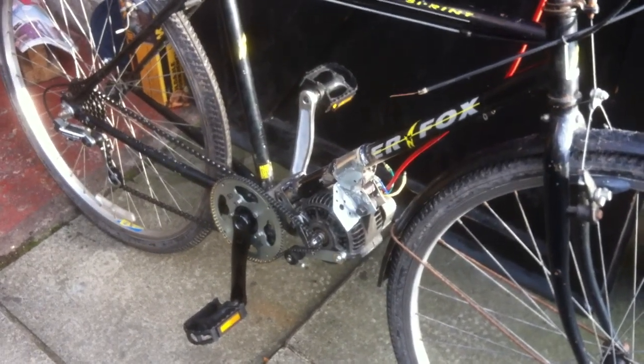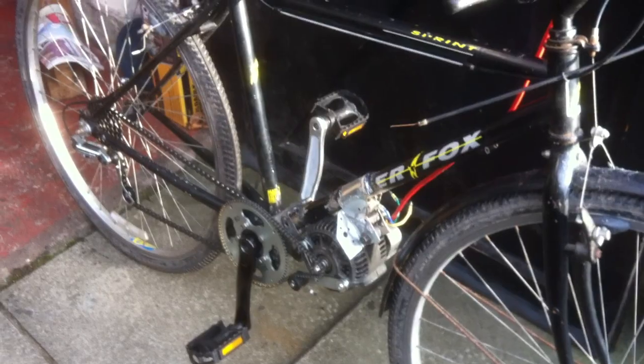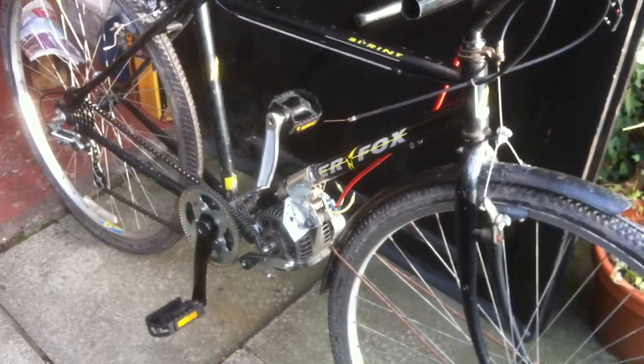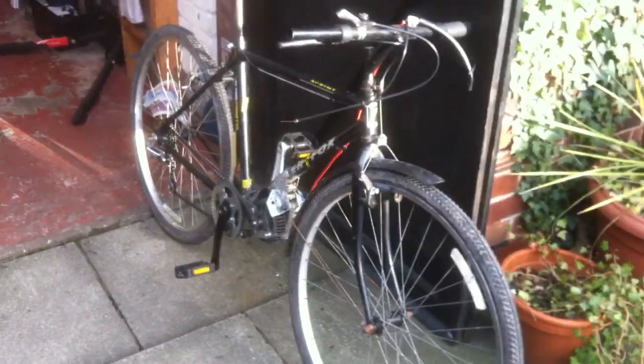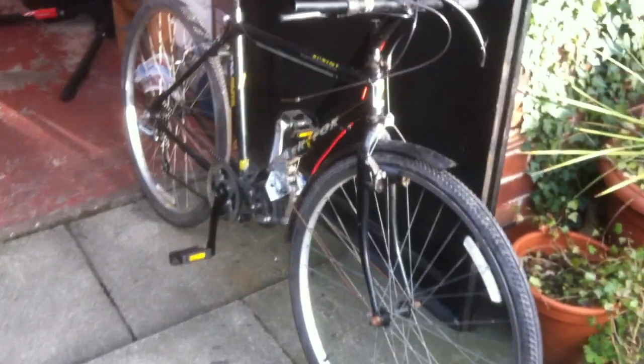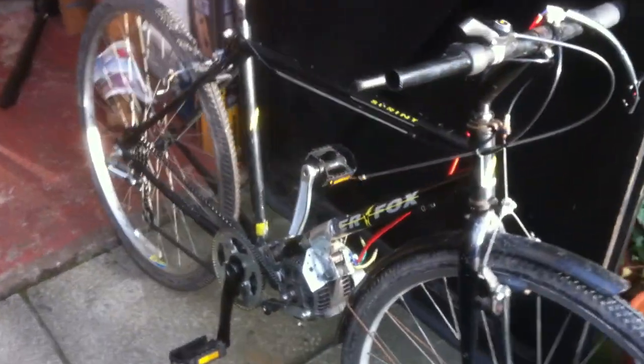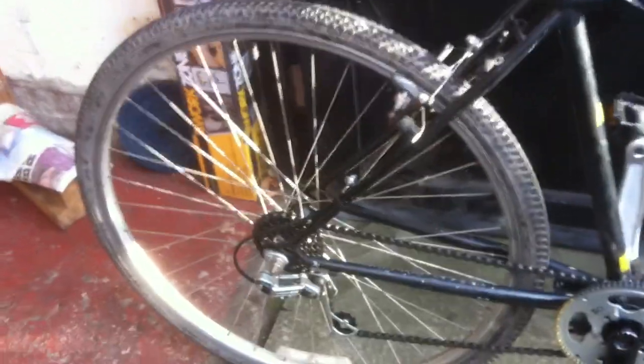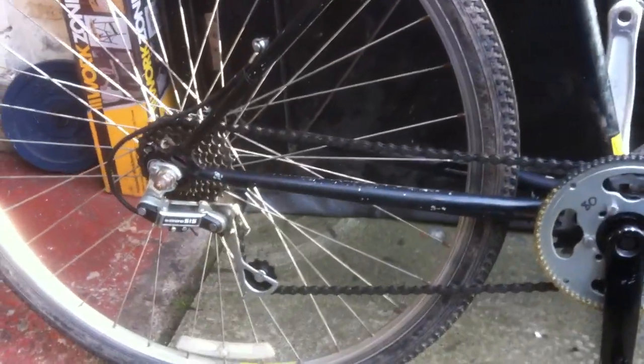Having had a look at an alternator motor on a BMX, I thought we might as well do something proper. This is a 700C bike that I picked up off the side of the road for nothing — put out for the scrap. It's not great, it's a bit of a piece of junk, but I have ridden it before and it's fine.